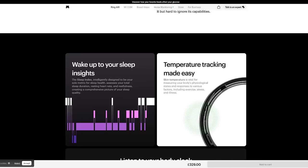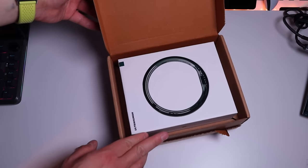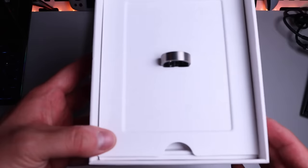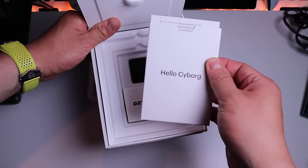Enough said, let's get on with it, shall we? Here it goes, let's tear this open. So that's how it looks like. Wow, look at that, that's just beautiful. We've got a nice letter — 'Hello Cyborg.'